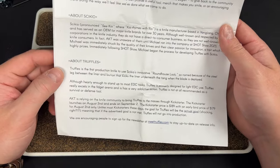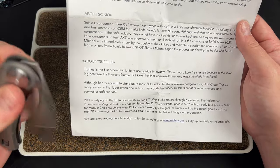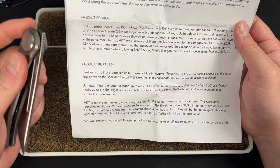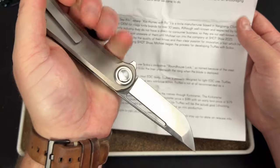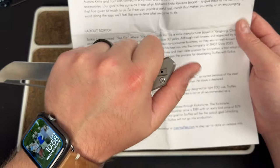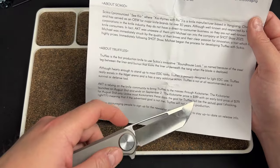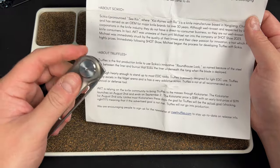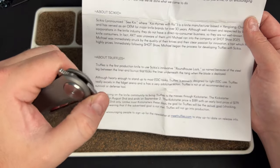From the documentation: 'Although hardy enough to stand up to most EDC tasks, Truffles is primarily designed for light EDC and really excels in the fidget arena. Not at all recommended as a survival or self-defense tool.' So basically — don't protect your slurpee with Truffles, though I think it would work. The early bird price was $179, regular $189. I think that's right in line with what you'll see for S35VN — not a screaming deal, but not a problem either.